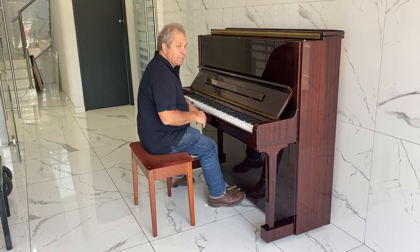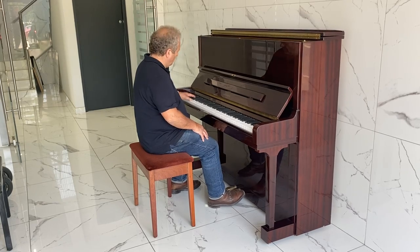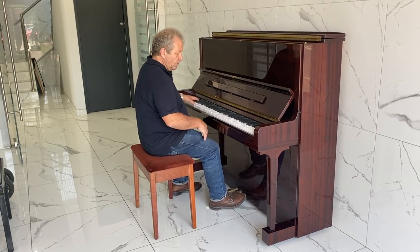Very, very powerful sound, great basses. And the treble.